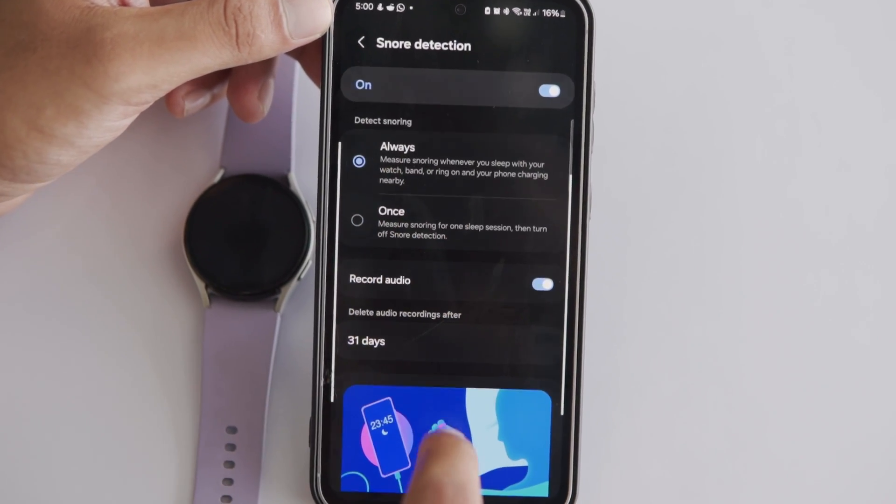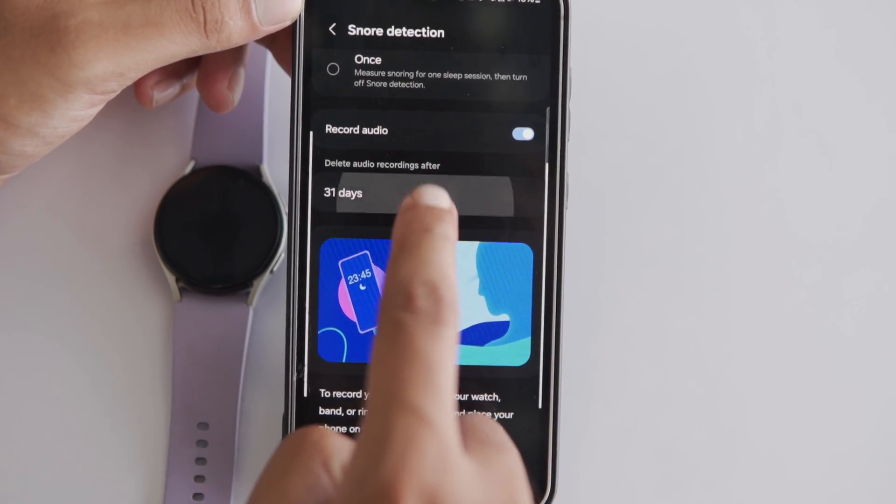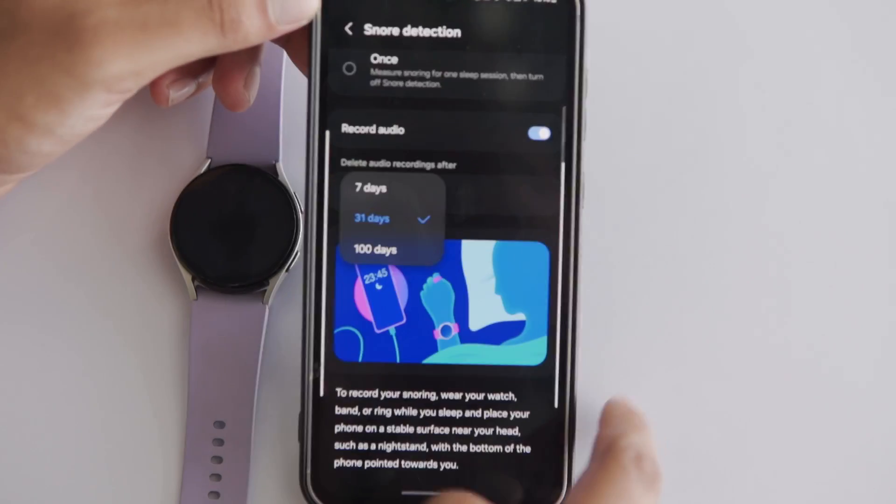Optionally, turn on Record Audio to capture snoring sounds and select how long recordings are saved — 7, 31, or 100 days.